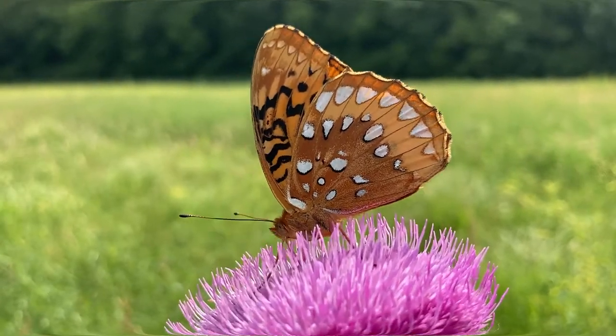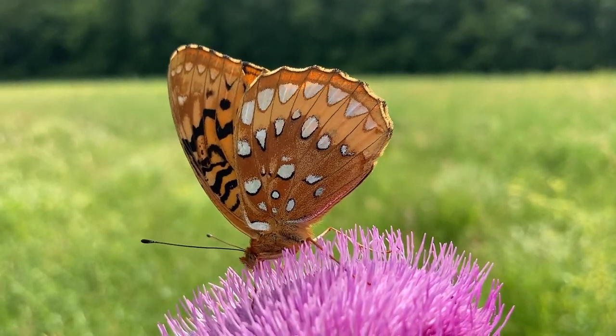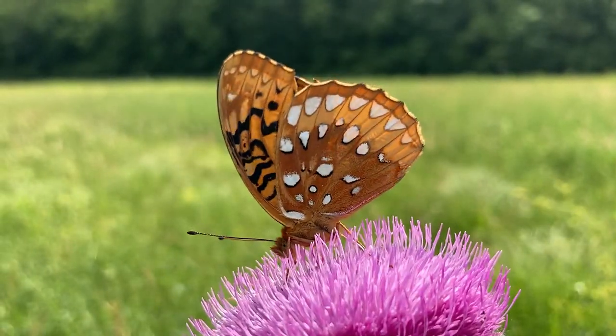Looking closer and in slow motion, you can see the butterfly bend this muscular tube to reposition it to enter a new flower. Bull thistles actually have clusters of flowers, so the butterflies can get many different sips of nectar from the same thistle.